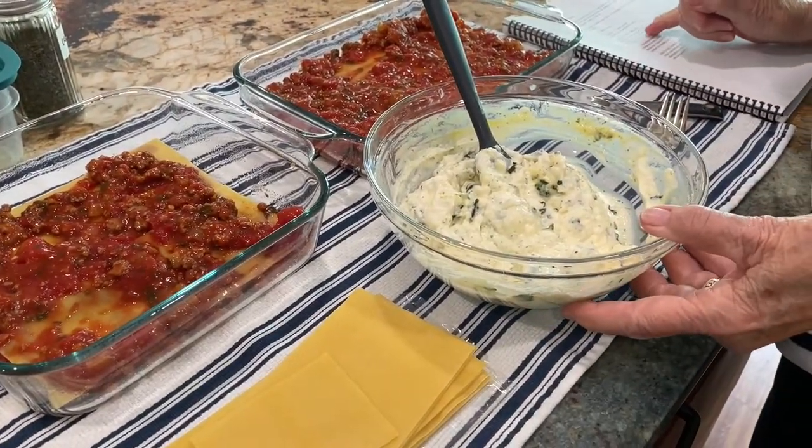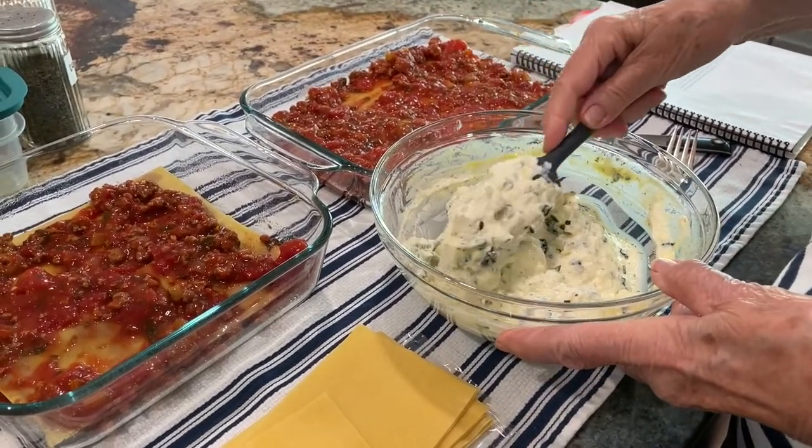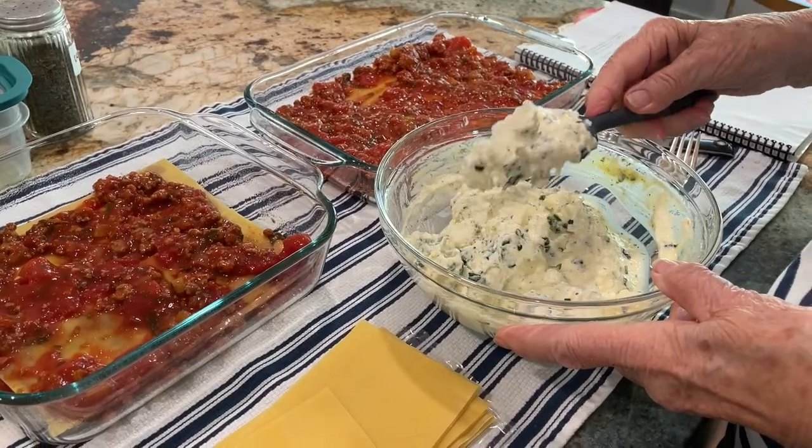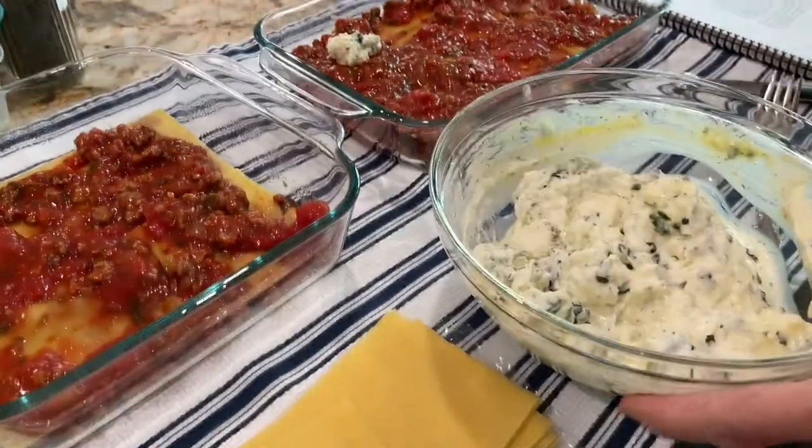Okay, the order is: sauce, noodle, sauce, then dot with the ricotta cheese mixture and smooth it out. How do you smear it without making a huge mess? It kind of smooths itself out when you put the next layer on.